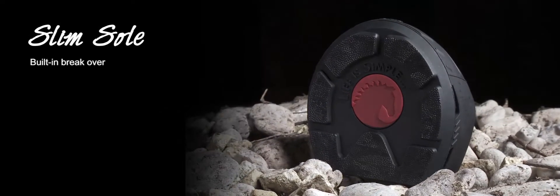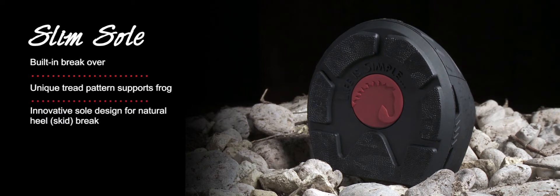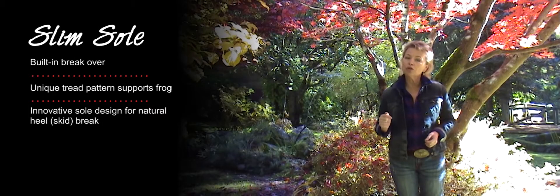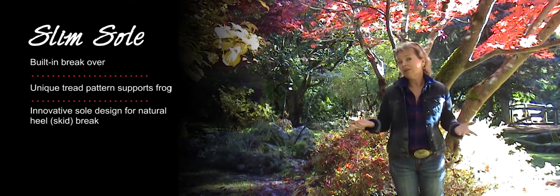The Slim Sole. Built-in break, unique tread pattern supports the frog, innovative sole design for natural heel or skid break. Sole width is a quarter inch — five millimeters — narrower than the sole length. This is good for hinds, narrower fronts, or even mules.